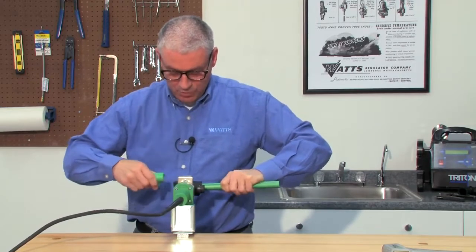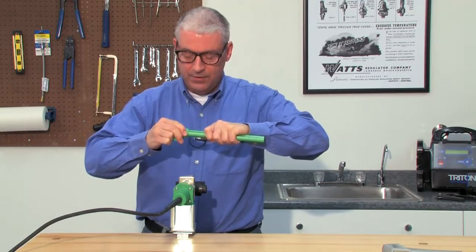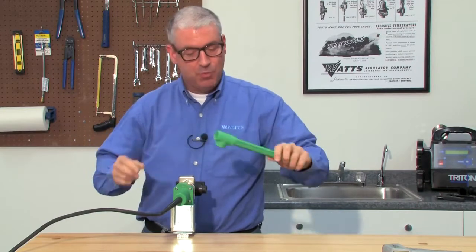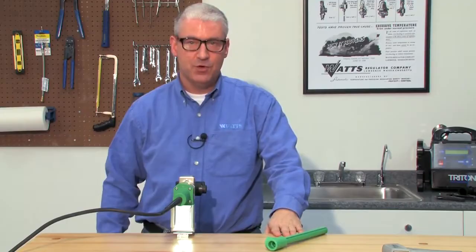We're going to go ahead and pull the fitting and the pipe clear, insert the pipe into the fitting, and hold it for another 4 seconds: 1-1000, 2-1000, 3-1000, 4-1000. At this point we can set the fitting aside. It has to sit for 2 minutes until it's ready for the next joint.